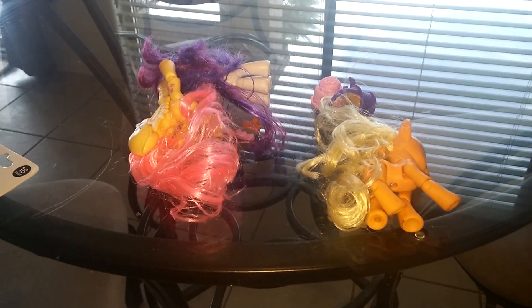Hey, Kelly here, and today I want to show you my little ponies that I got from the 99 cent store. So let's just take a look at Rarity first.